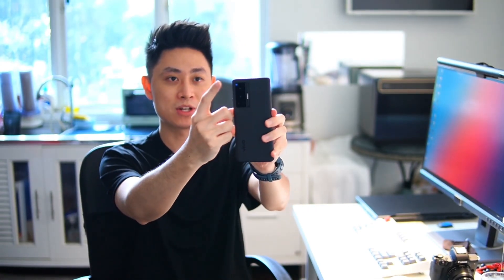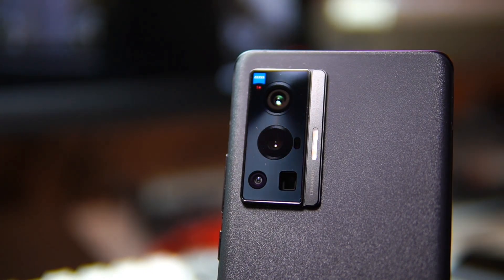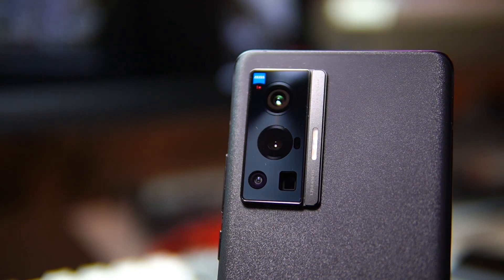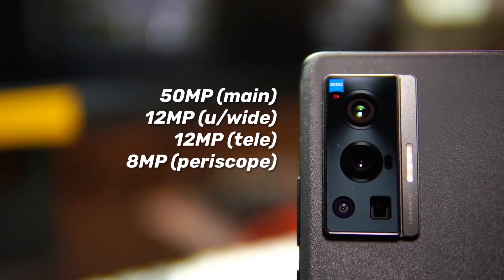Now let's talk about the camera, because I think most of you are here to see the performance of the sensors on the Vivo X70 Pro. First, I want to draw your attention to the Zeiss T-star logo at the top of the lens. What this means is there is a coating on the lens that actually reduces flare and reduces reflections, resulting in cleaner photos without flares from light bulbs and a reflection-free picture. In terms of the four sensors at the back: first, a 50 megapixel main sensor, a 12 megapixel ultrawide, another 12 megapixel for portraits, and an 8 megapixel telephoto lens for zoom.